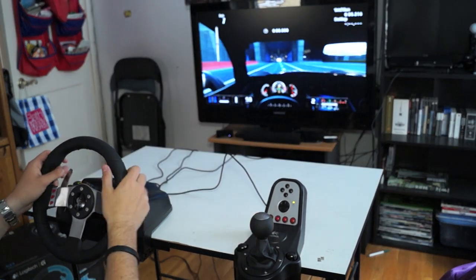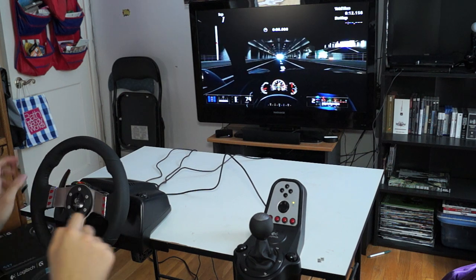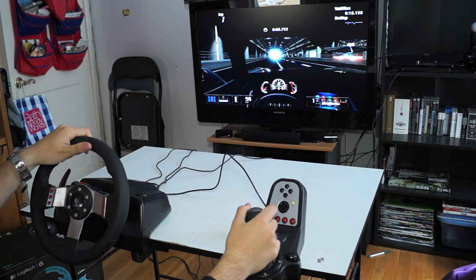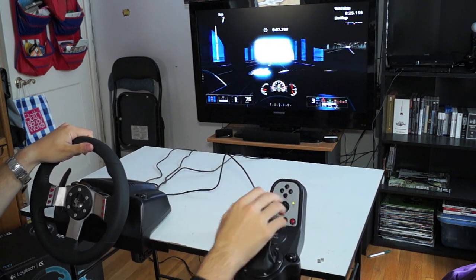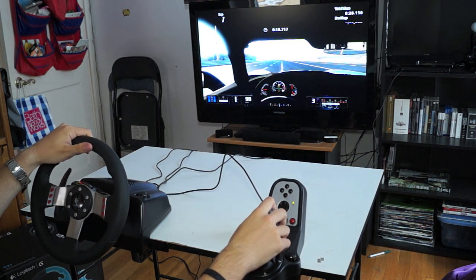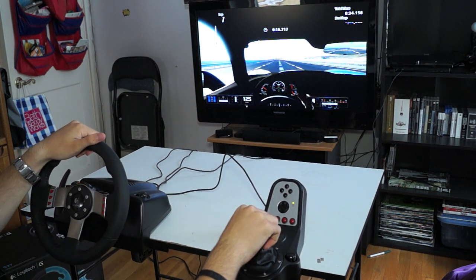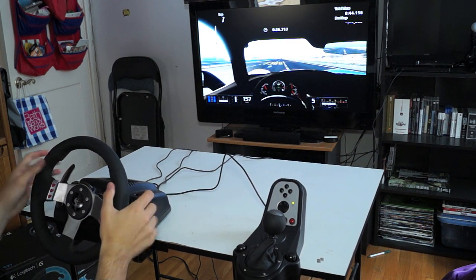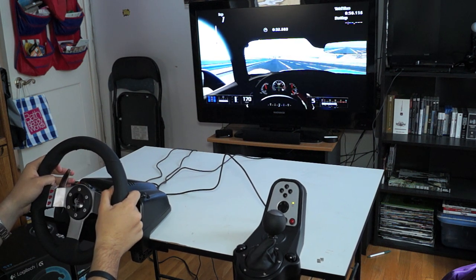I'll get to the cockpit view. You can see the lights on the steering wheel are red in the middle — that means it's time to shift gear. So let's get into first gear. You can see the lights signaling to shift, so you shift up. Now to 3rd, then 4th, then 5th. As you can see, if I don't touch the steering wheel it wobbles by itself because I'm going at such a fast speed — you want to make sure you control the car.